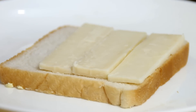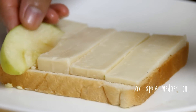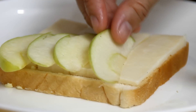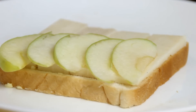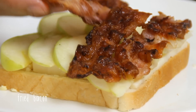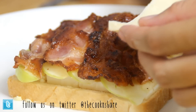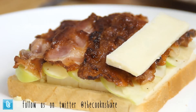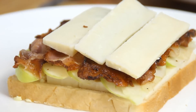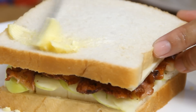Lay our apple wedges over top of the cheese, followed by some fairly crispy bacon that I fried up, and then another layer of cheese to make it nice and cheesy and ooey gooey.